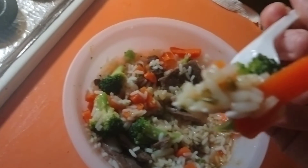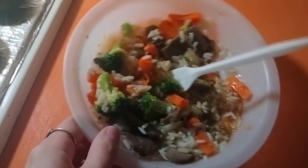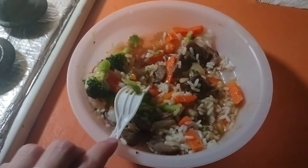And then you enjoy it! Take a bite! I hope you guys enjoyed this video of me making this. I'll probably do a video of me eating it too. So I'll see you guys in my next video. Bye guys!